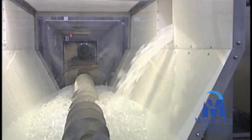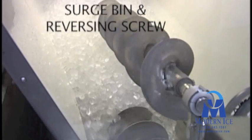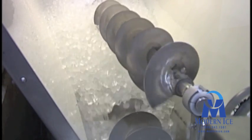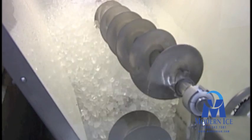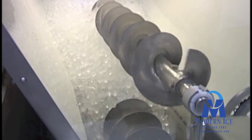Once the machines harvest, ice is discharged into the collection screw. The collection screw incorporates a surge bin as well as a reversing screw to handle the large amount of ice discharged by each ice machine. The reversing screw moves the ice in the opposite direction of the discharge screw to better meter the amount of ice exiting the discharge opening at any one time.